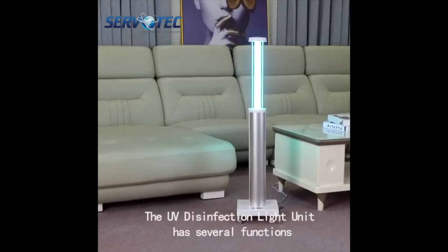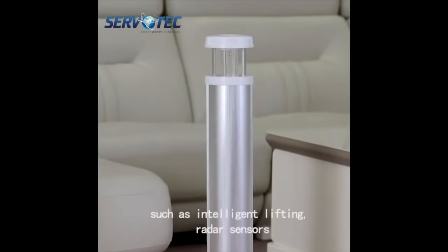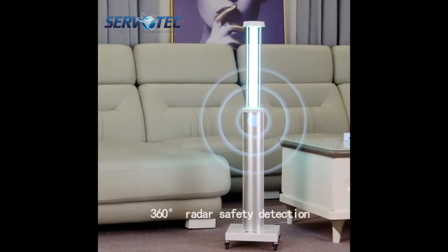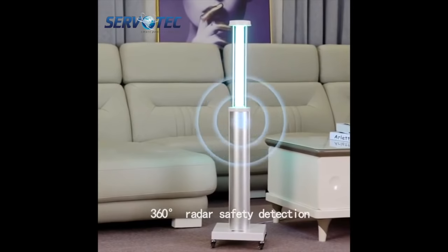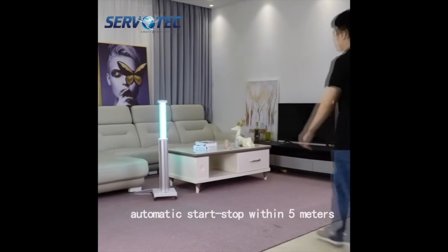The UV disinfection light unit has several functions such as intelligent lifting, radar sensors, 360-degree radar safety detection, and automatic startup within 5 meters.